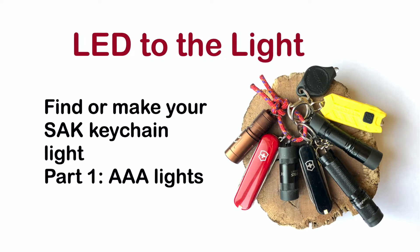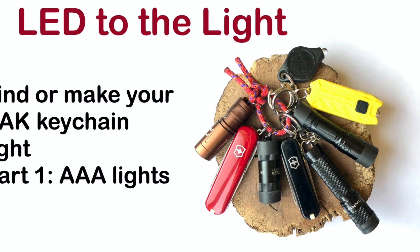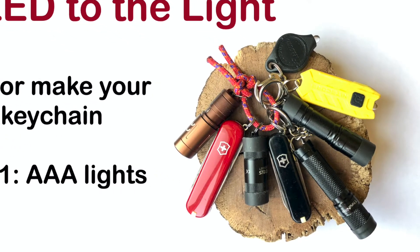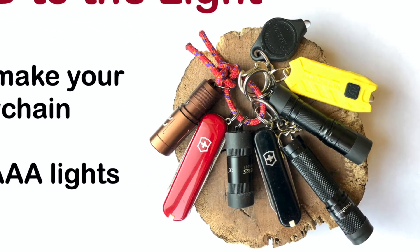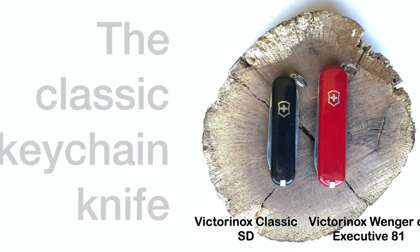Given its small size, the Victorinox Classic is often regarded as a keyring tool. Let's look at some keyring size lights that are representative of current LED technologies, but whose cost and size compare to the Classic SD and Executive 81.